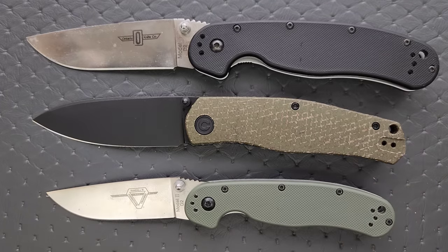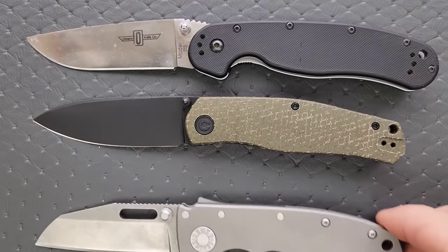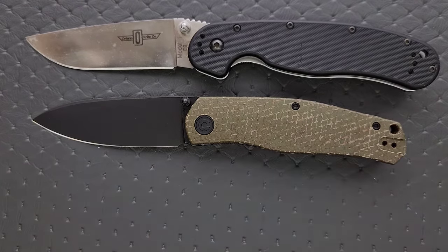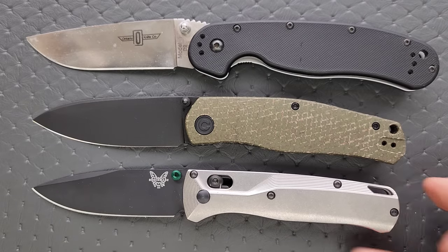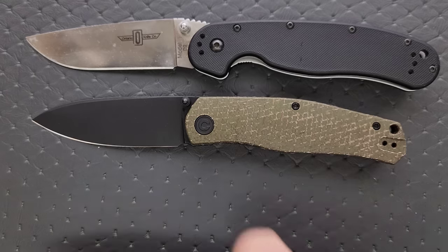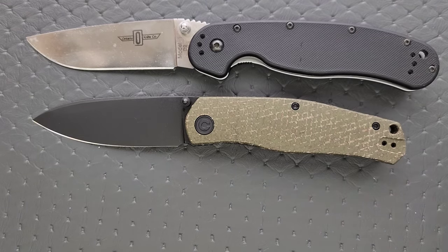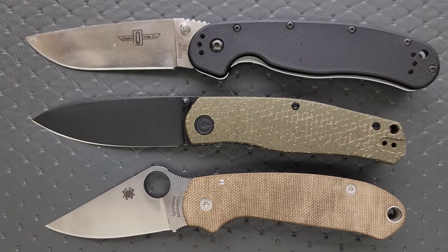How about some size comparisons? Up against the Ontario Rat Model 1 and the Ontario Rat Model 2 — it's closer to the size of the Rat 2 but has more of that presence you get with the Rat 2. Up against the Demco AD 20.5, it's extremely similar in overall length — probably because it is almost exactly the same. Up against the Benchmade Bugout, very similar — there's just a little bit more girth to it. And finally up against the Spyderco Para 3.